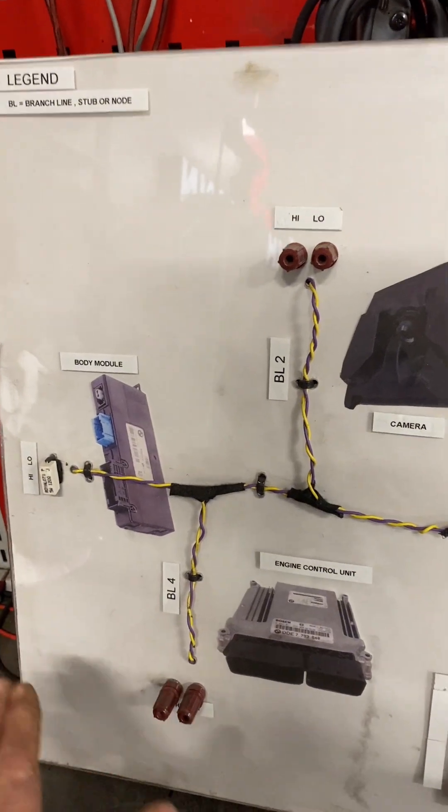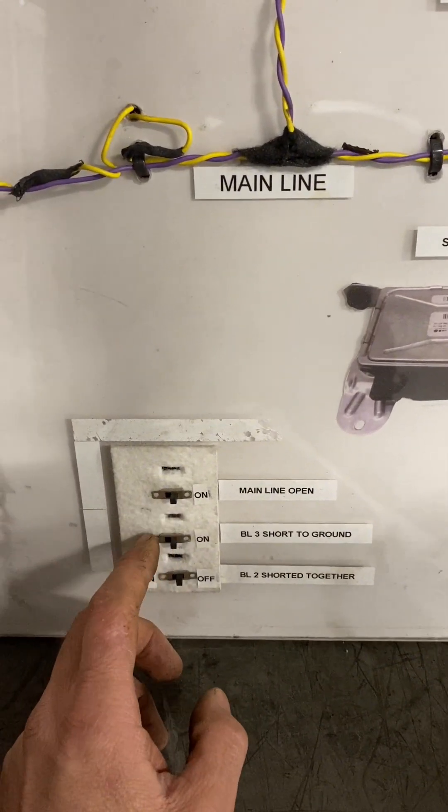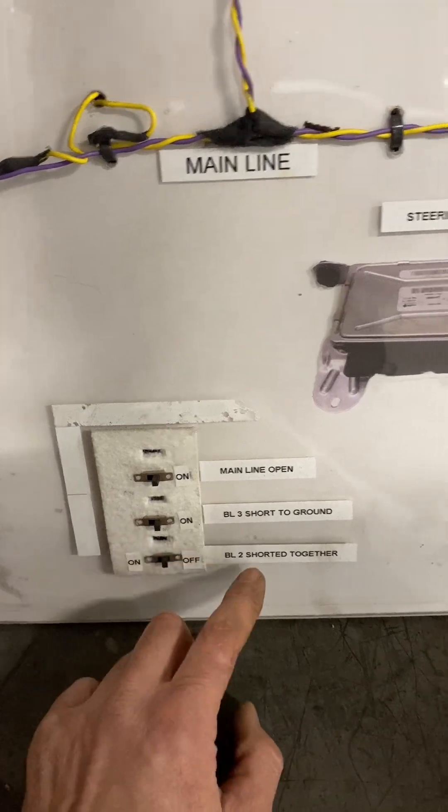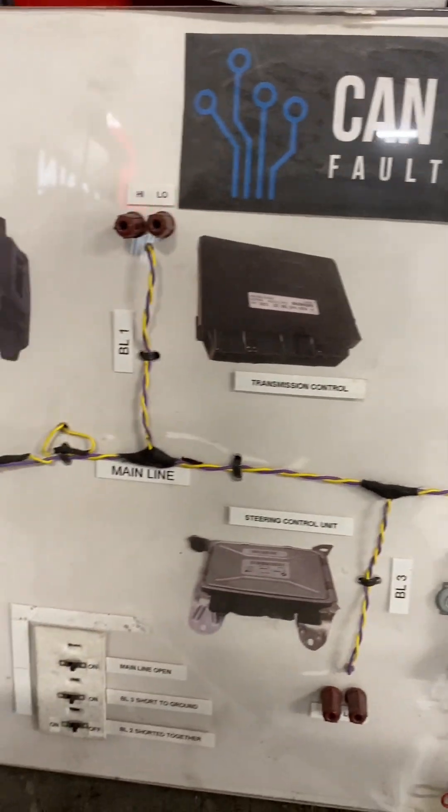In parallel, your total line resistance is 60 ohms. So on my simulator we have an open simulation, a short to ground, a short together, branch line 2, branch line 3, and the main line. Obviously I need to add some more functions onto it.